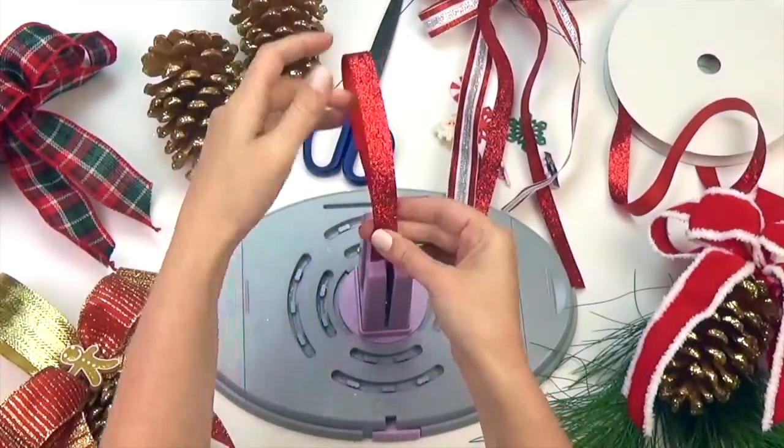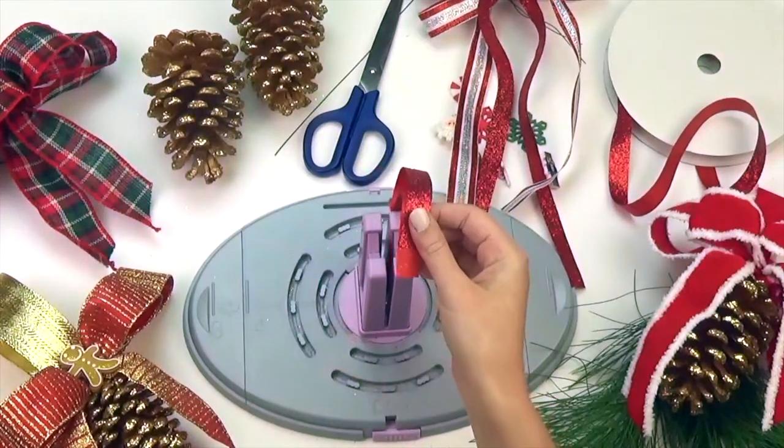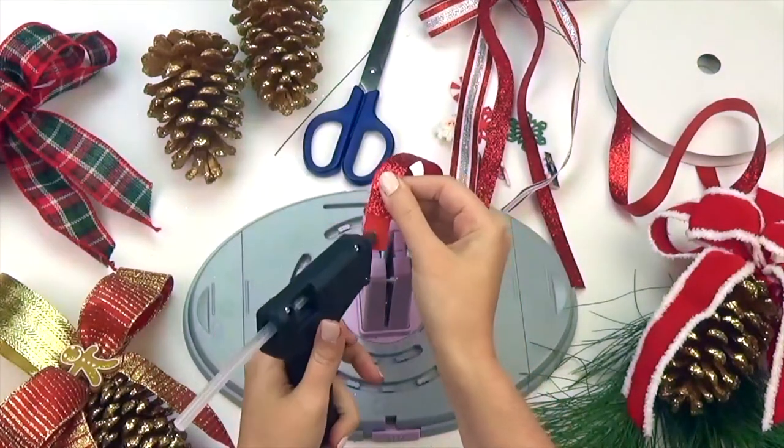To make the ornament hanger, cut a strip of ribbon 10 inches long. Glue both ends together to form a loop and then crimp the ends.